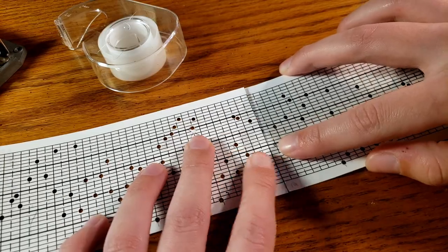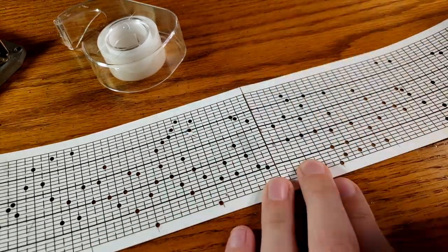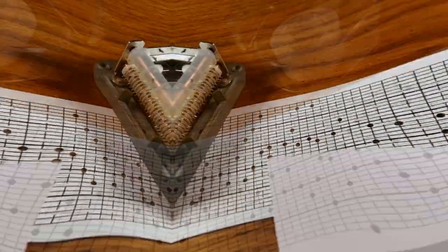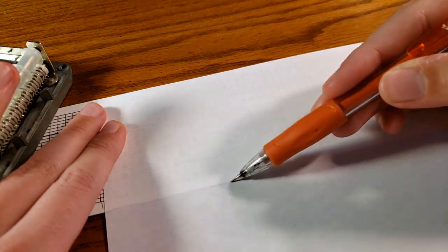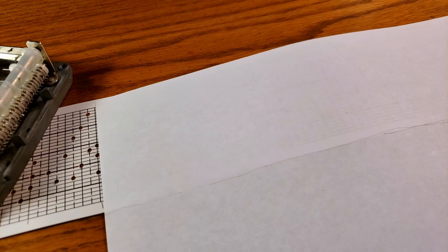But since I had this new technique that doesn't require the art to actually go through the Music Box, suddenly my artwork will have less limitation on its size, which is why I wanted to see if I could make this pop-up style work.